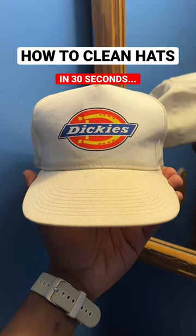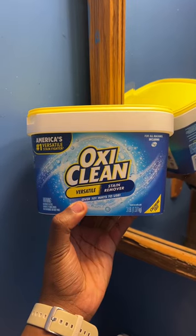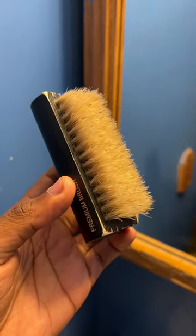How to clean a hat in 30 seconds. This hat has obviously seen some better days. OxiClean is the secret ingredient in this cleaning situation. You're also going to need some sort of brush.